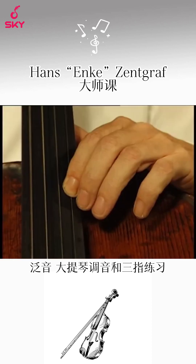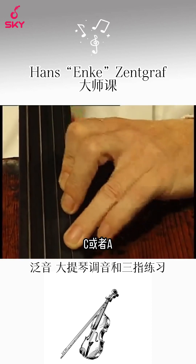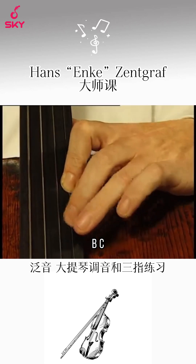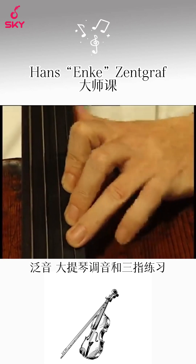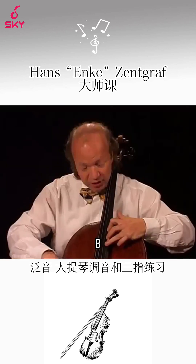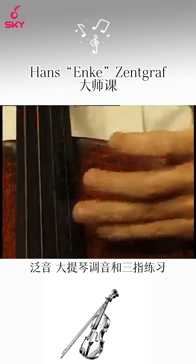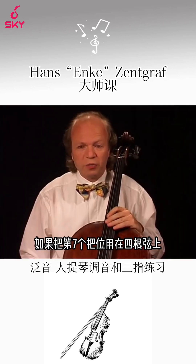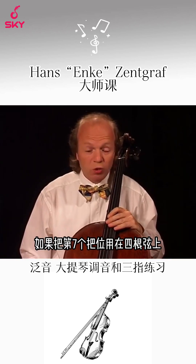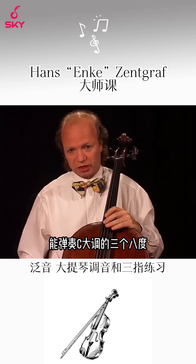It is the so-called seventh position. You play A, B-flat, C — or A, B, C — or A, B, C-sharp. If we add the seventh position to our fourth, we are able to play a C major scale in three octaves already.